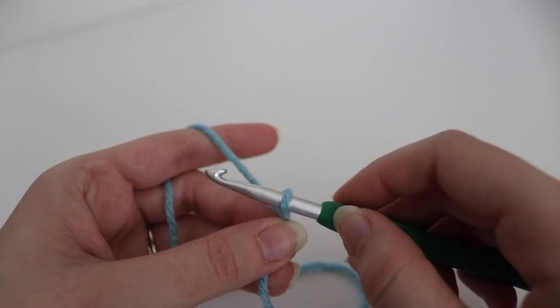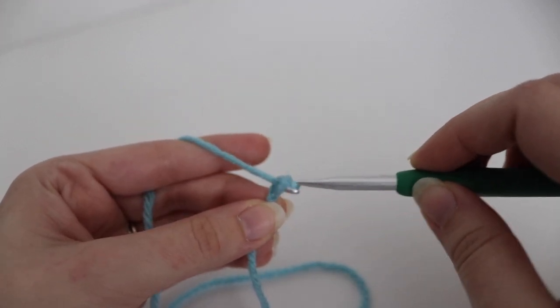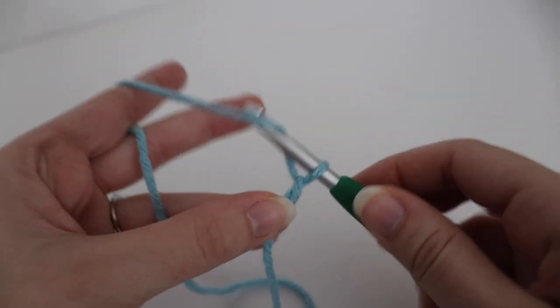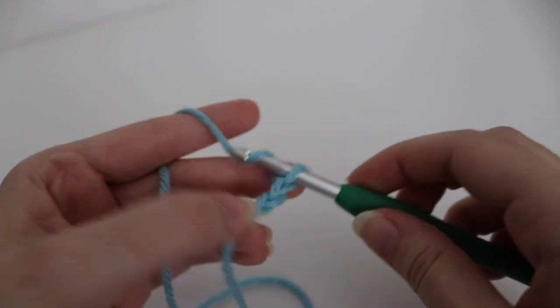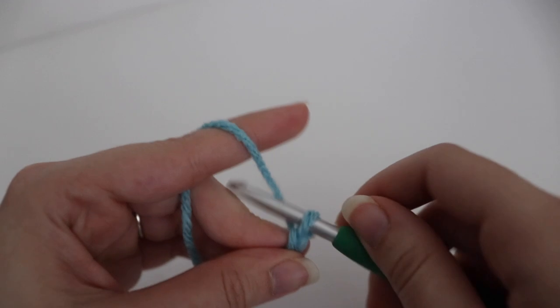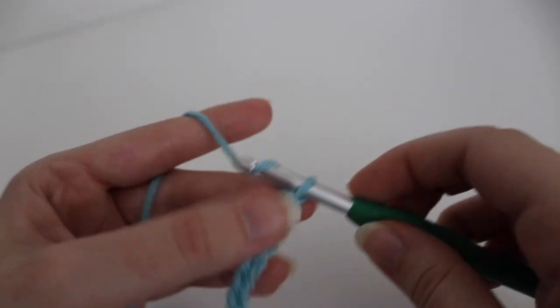To make a chain you're going to yarn over your hook and insert that hook through the loop on your hook. You'll repeat that until you have your 31 chains.